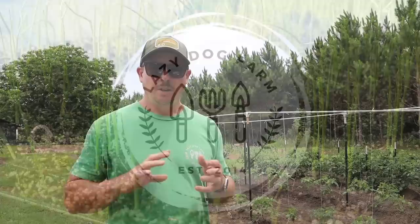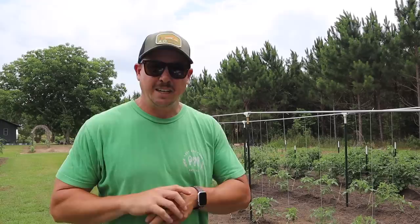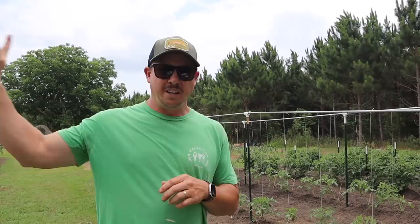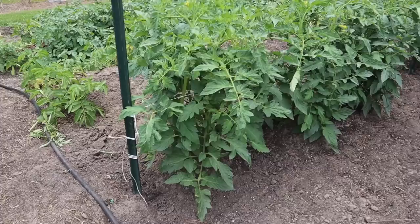What's up Lazy Dog Fam — hope y'all are having an awesome day. It is Friday, May 12th here in South Georgia. Today we need to get caught up on our tomato trellising behind me here with our determinates and indeterminates. I'll also tell you what I've been doing during this latest dry spell to keep our tomato plants happy, and then we're heading over to our pepper plot to do some trellising over there as well. Let's start with our two rows of determinate tomatoes — these things are growing so fast.